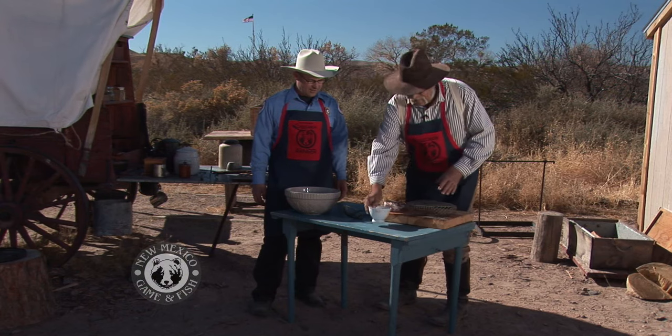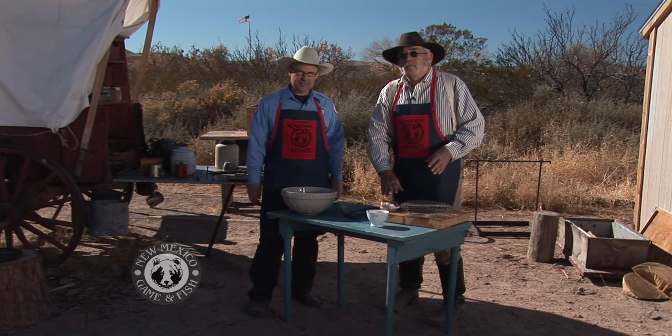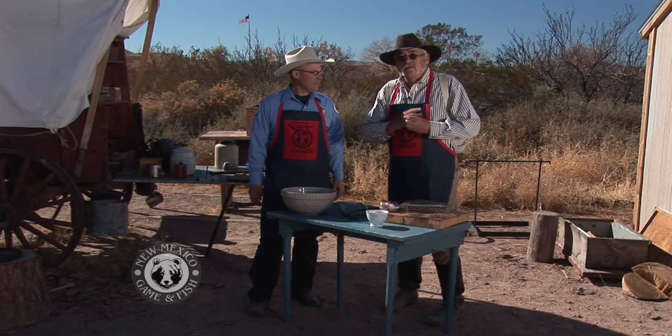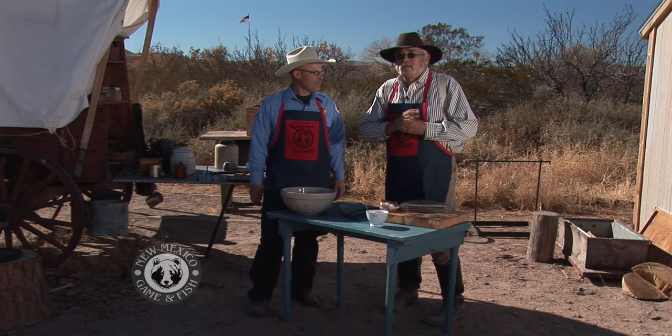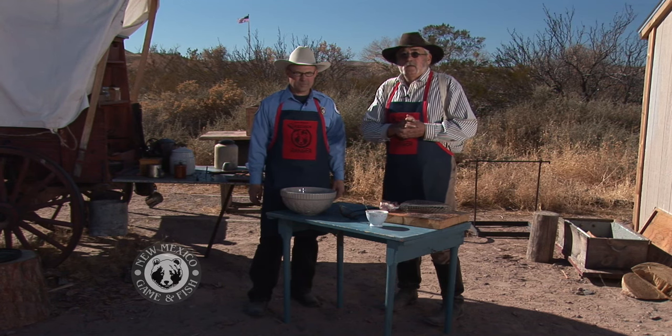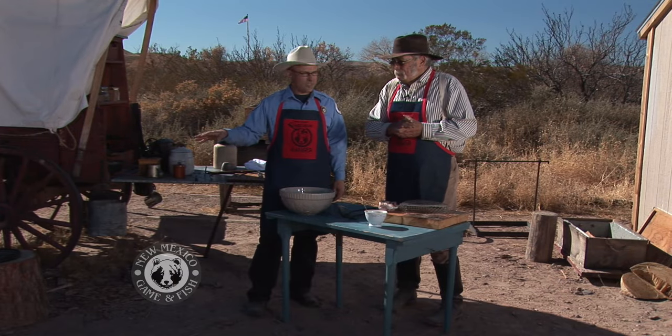We're going to put some of that on these birds, and then we're going to put a little blanket of salt pork on top of them. That'll help baste them while they're cooking and keep them nice and moist so that meat doesn't dry out. A lot of game is going to be dry meat, and this larding with salt pork was very popular in the period — still is today. We've got a spit going with coals under it and a Dutch oven on top, so that's already ready.